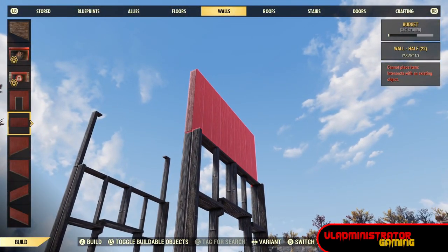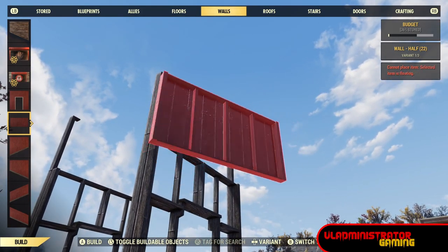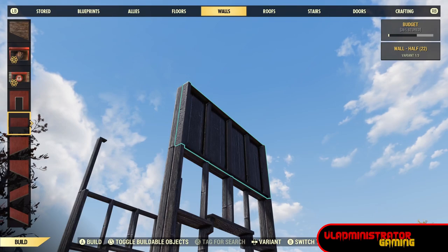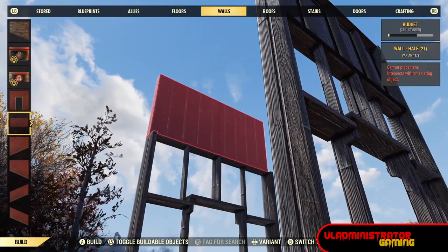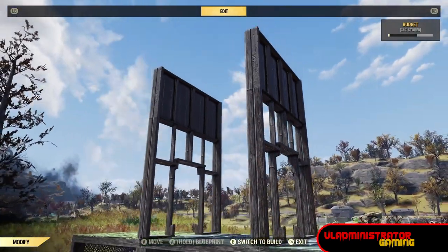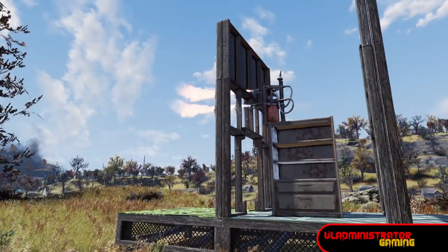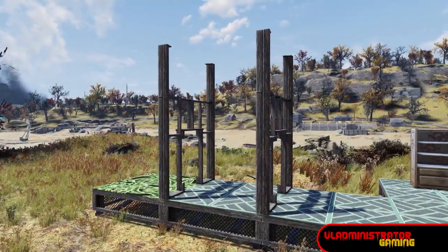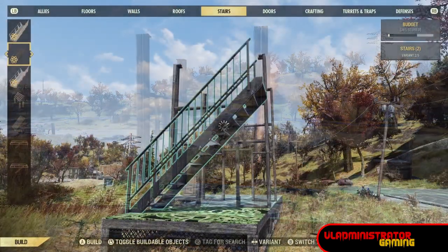Once you've built those double-sided walls and the single half wall on top, destroy everything with the flamethrower. Now we're going to place a second half wall to make double-sided half walls at the top. Right now we have two sets of double-sided walls and we're going to destroy them all, ending up at one and a half building height for the walls.